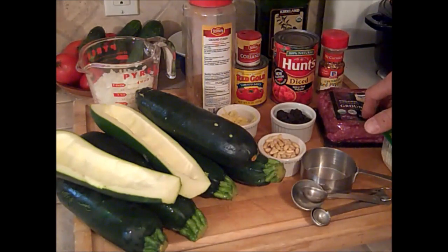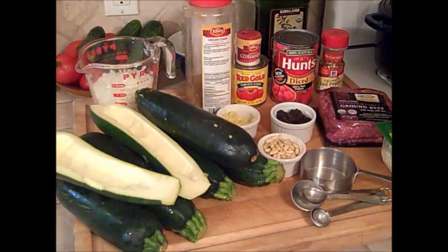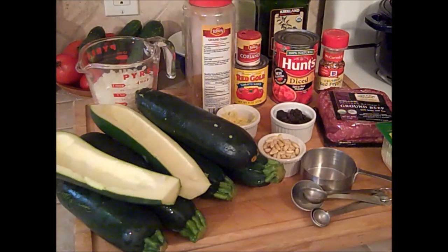A pound of ground beef is what we're going to use, but you can get away with just using a half a pound of ground beef. The whole idea of this recipe is to kind of stretch the budget a little bit, so a half a pound of ground beef will do fine.